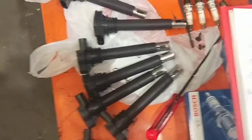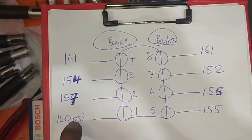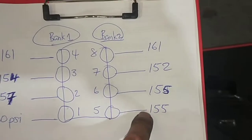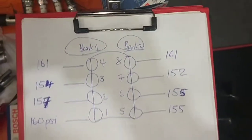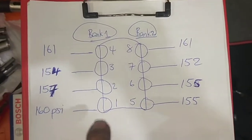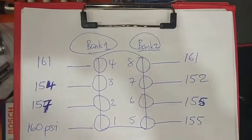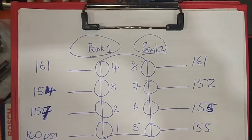Alright, I've just finished doing the compression check — it's all done. So now I'm going to show you the compression values. I've got cylinder 1: 160, 167, 154, 161, 155, 155, 152, 161. They're roughly within each other, there's no cylinder down — I don't have an 80, or 60, or a 30 — so right now it's looking pretty good.